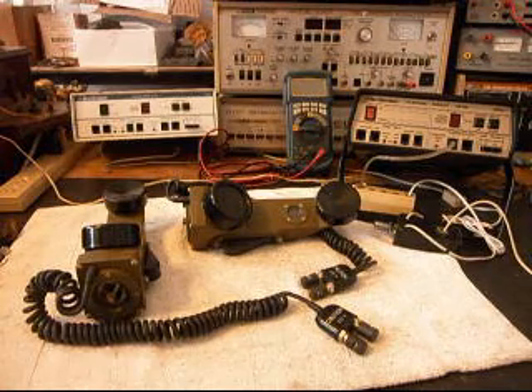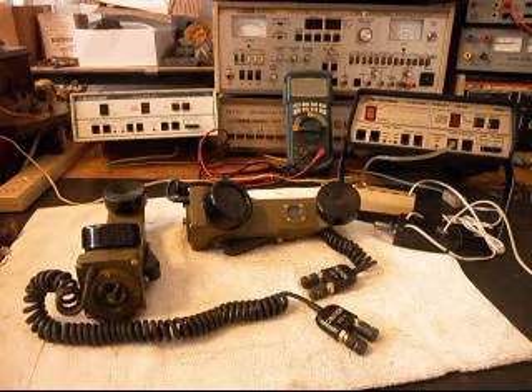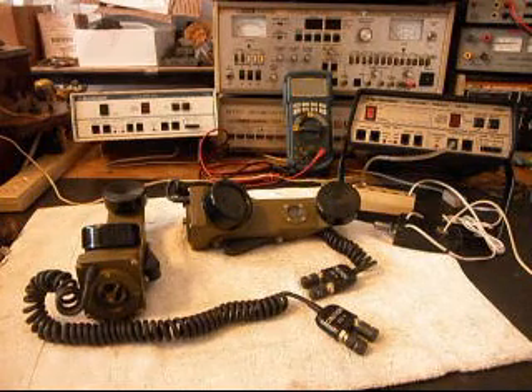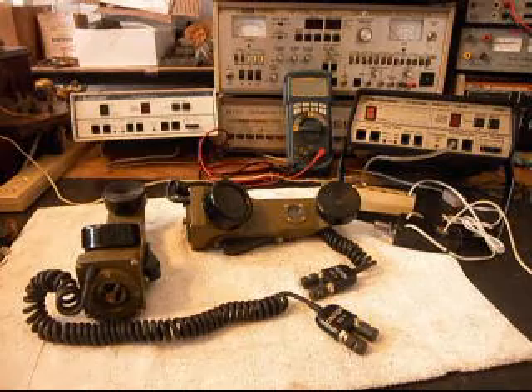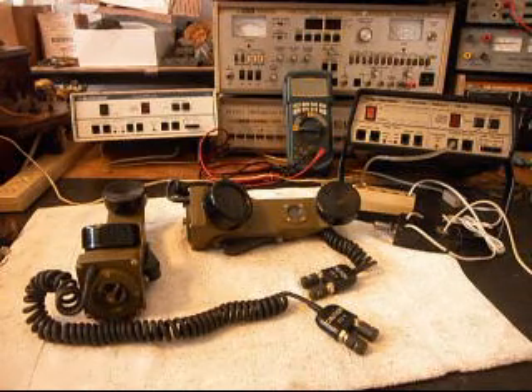These are Bill's equipment from Texas. He wants to take these telephones and turn them into home-use telephones so he wants to be able to use them in his home. What we're going to do is convert these telephones, and this is the initial checkout of these two handsets.